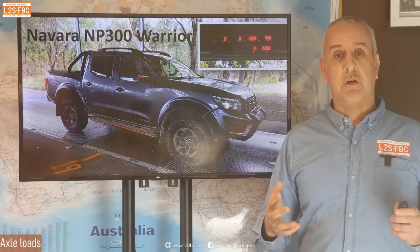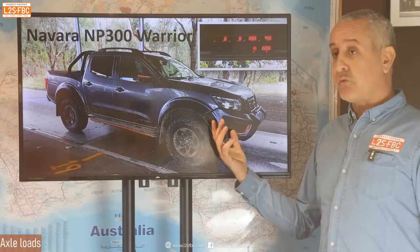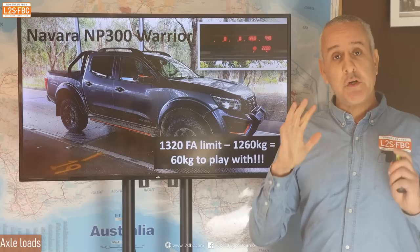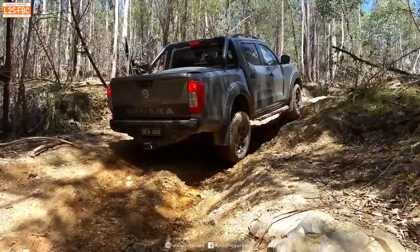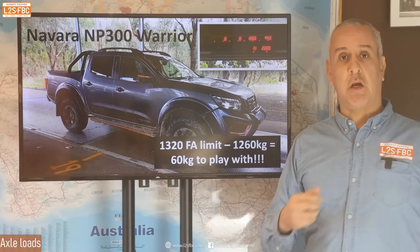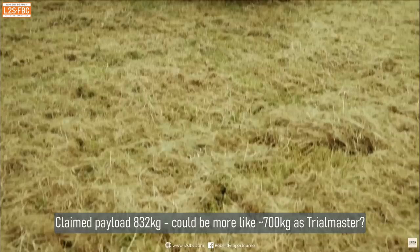In case you think I'm picking on the Grenadier — I'm not. This is actually a common problem; the principles are general. Here's an absolutely terrible offender: the Nissan NP300 Warrior. Nissan took a standard NP300 and attempted to make it better for off-road — which in my view they didn't really achieve. When I put it on the scales, the front axle load limit was 1,320 kg and with nobody in it the front axle already showed 1,260 kg. You put two heavy people in the front and bang — straight over the load limit, let alone anyone in the back. Yet this vehicle is marketed as an off-roader; they just didn't increase the front axle load limit.